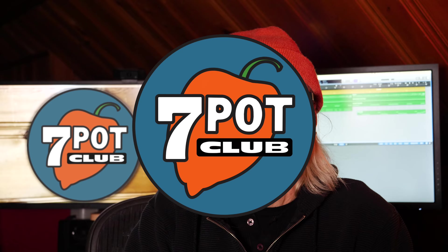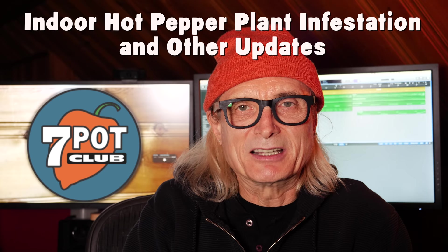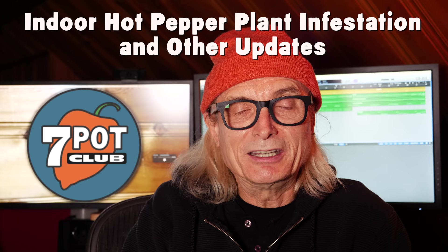Welcome to 7 Pot Club. I'm Rob. Time for an update on our indoor hot pepper related projects in progress: overwintering plants, our AeroGarden one week after planting, organic fertilizer, the pepper plants still hanging in the garage, and our next hot sauce project. We'll even have a sneak peek at a new song I'm working on for an upcoming video. There's a lot to cover, so let's get started.